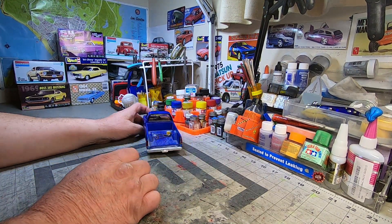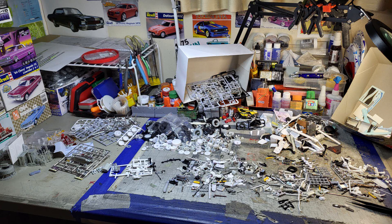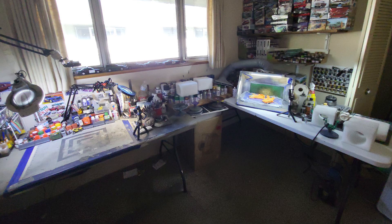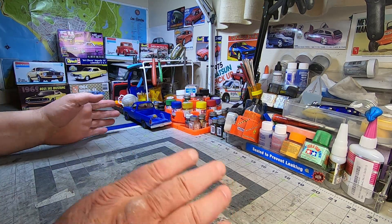Welcome back to the channel. I got all the byproduct and stuff cleaned up from the last multiple builds, sorted some stuff and rearranged. I have the entire workflow changed up so that the airbrush station will hopefully work better — I hadn't used it since I moved into this new section.